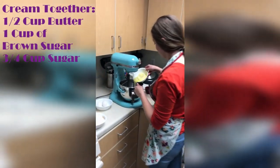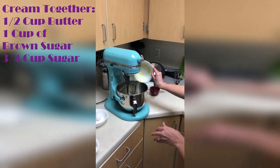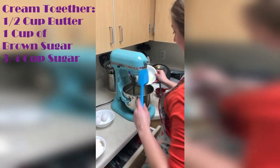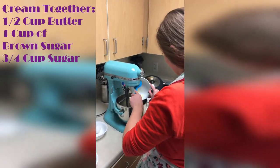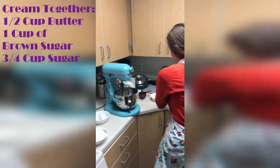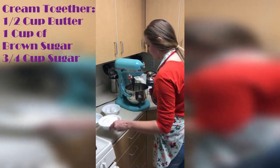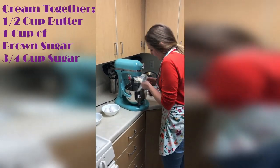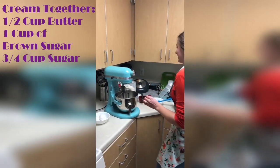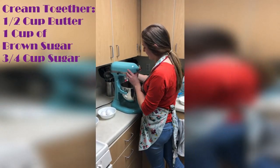So first you cream your butter, which I have melted. Some people don't like to do that but I think it's fine. And then we're going to put the brown sugar and the white sugar, which I just have combined together, and then we'll mix that together.